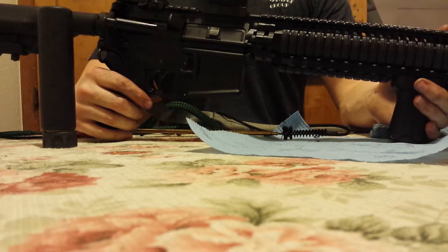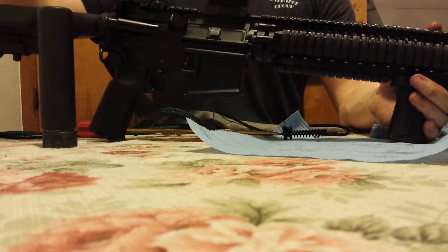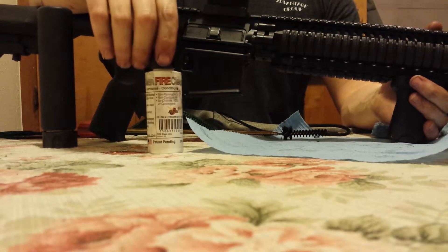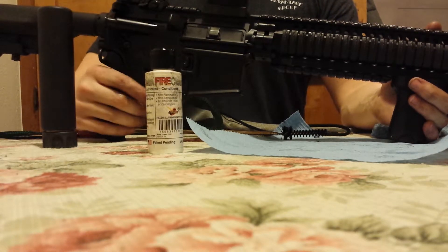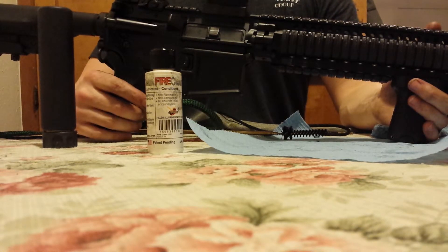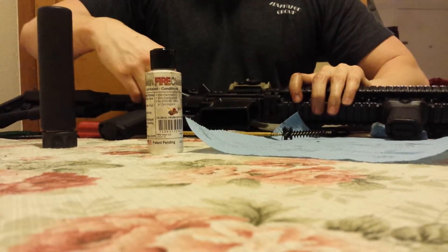As you can see, this is not an intimidating platform — it's not difficult to clean, and it doesn't require that it be spotless. I've found that Fire Clean, whether you run it on an M4, an AK, a Glock, or whatever — it does an excellent job. It's one of the few products out there that will actually perform as advertised. Anyway, I've been up about 20 hours now.